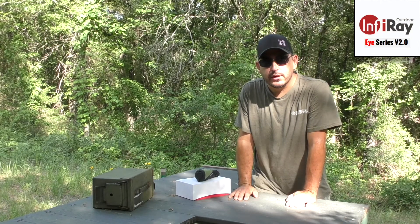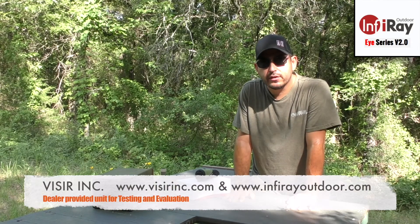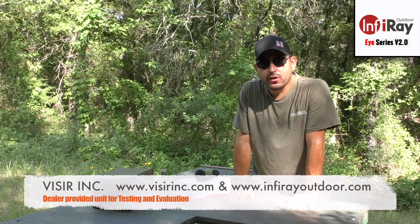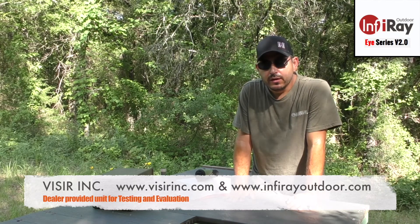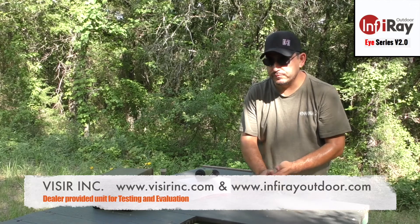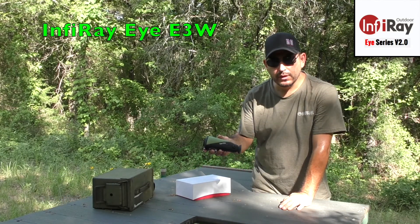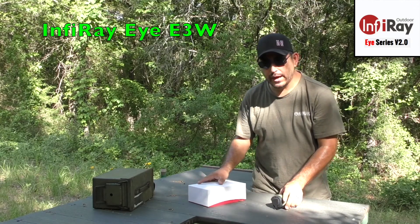We're talking about thermal monocular today. Visirinc.com was nice enough to provide a thermal monocular for us to test and evaluate. It's made by InfraRay, it's called the iE3W, and it comes in this package here.